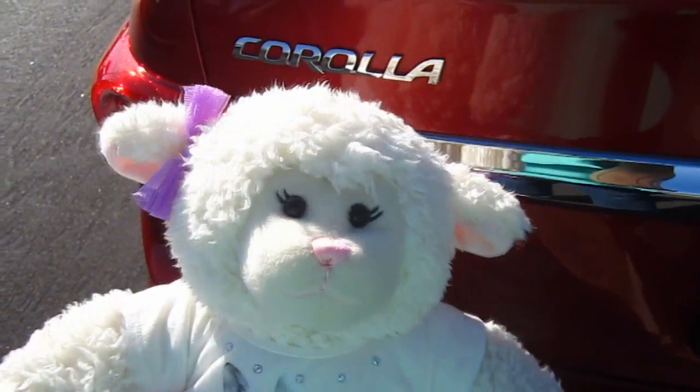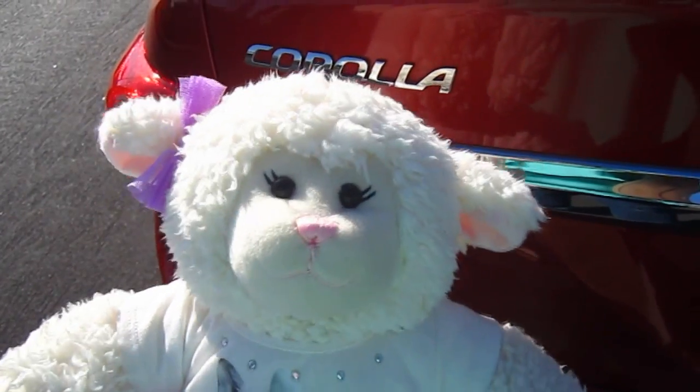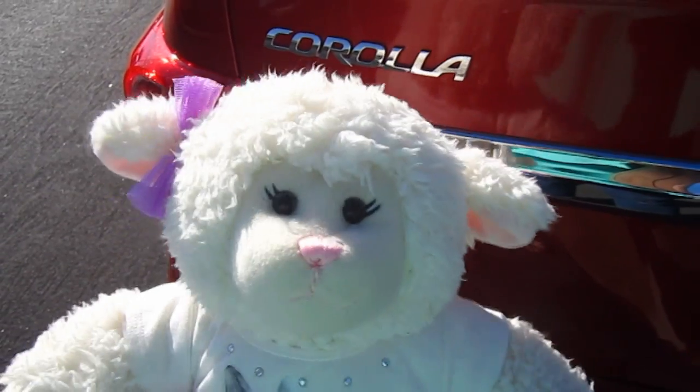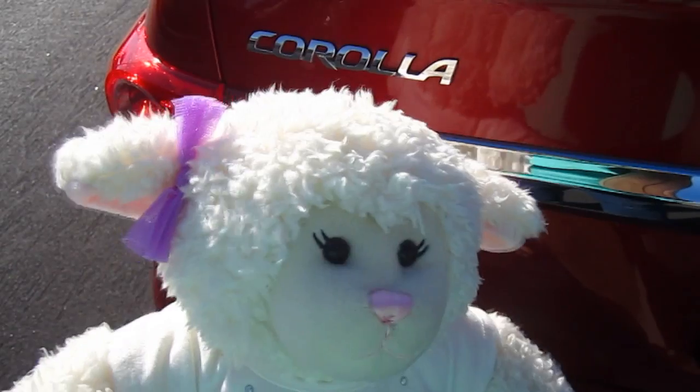Alrighty guys, so there's the new car. Let us know if you like it — we named him Mickey. Leave me a comment below: what kind of cars does your family have? I'll talk to you next time. Don't forget to subscribe and thumbs up.